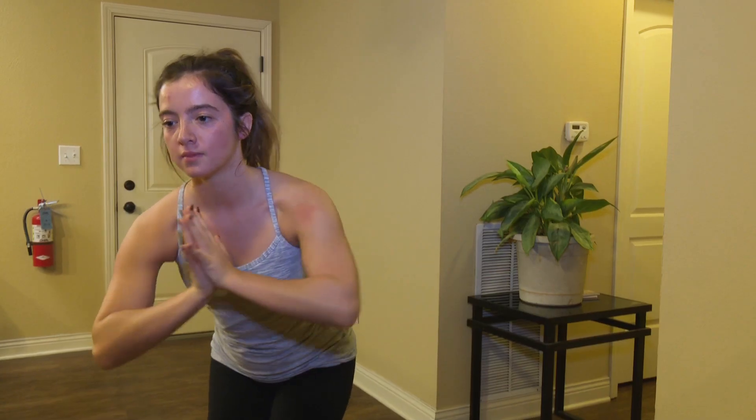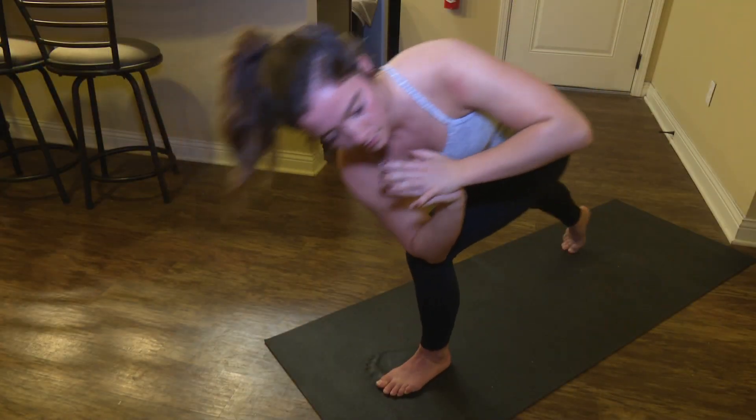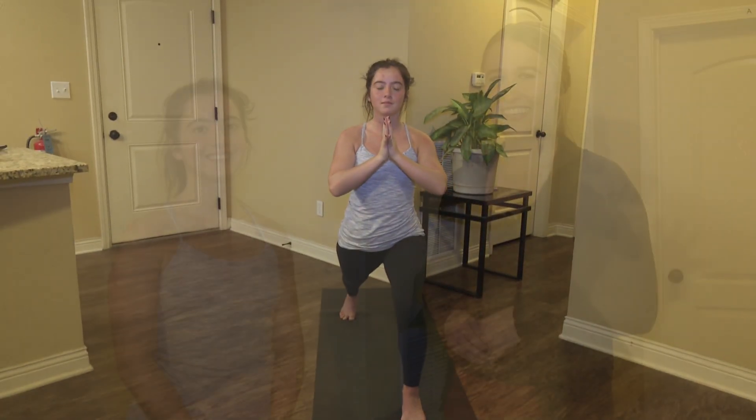Open up and rotate to the side, maintaining that chair position. Kick the opposite leg behind you for a revolved crescent position. Rest back now into that full crescent position, or extended lunge.